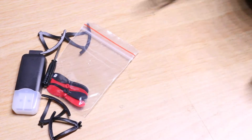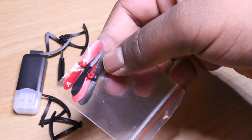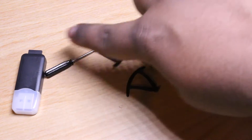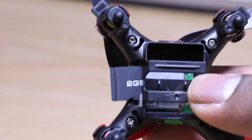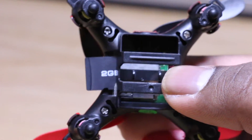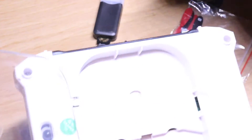Alright, here is our USB charging cable. The 4 replacement blades. Here are our 4 guards. Our mini screwdriver. And our USB with the 2 GB chip. And what I love about this is all of this can be stored in the back of the remote control.